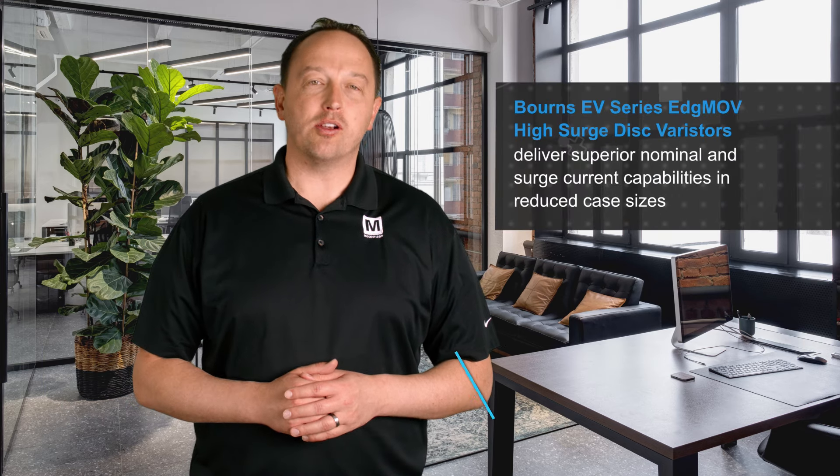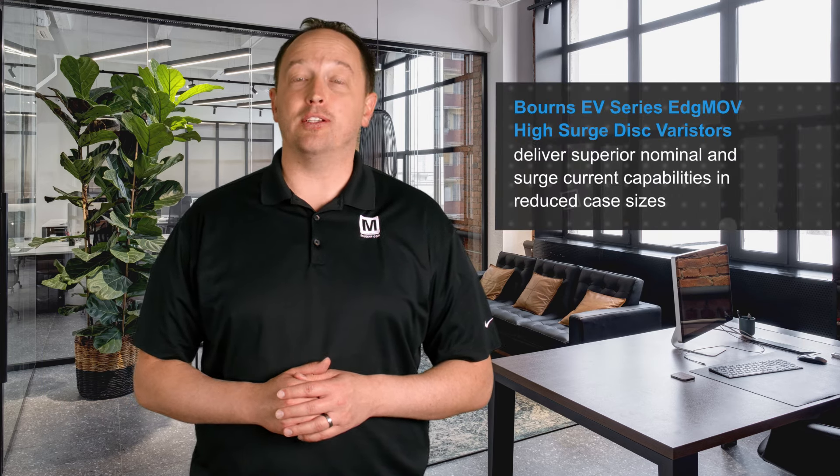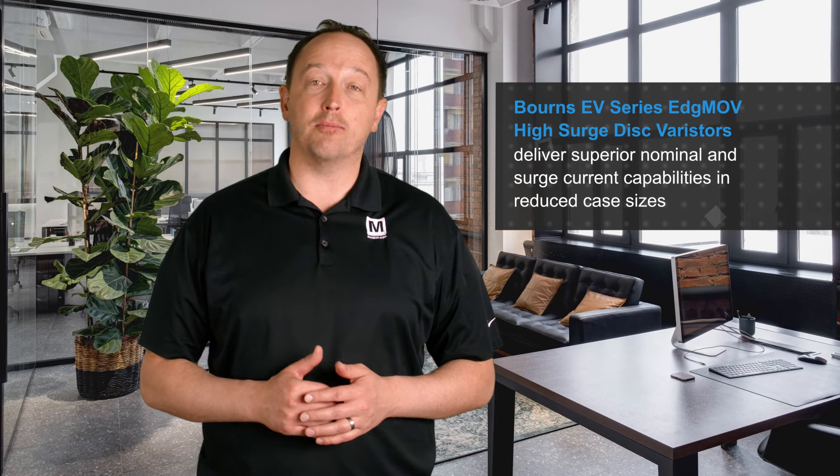Bourns' EV Series EdgeMOV High Surge Disk Varistors, available from Mouser Electronics, deliver superior nominal and surge current capabilities in reduced case sizes compared to standard metal oxide varistors.